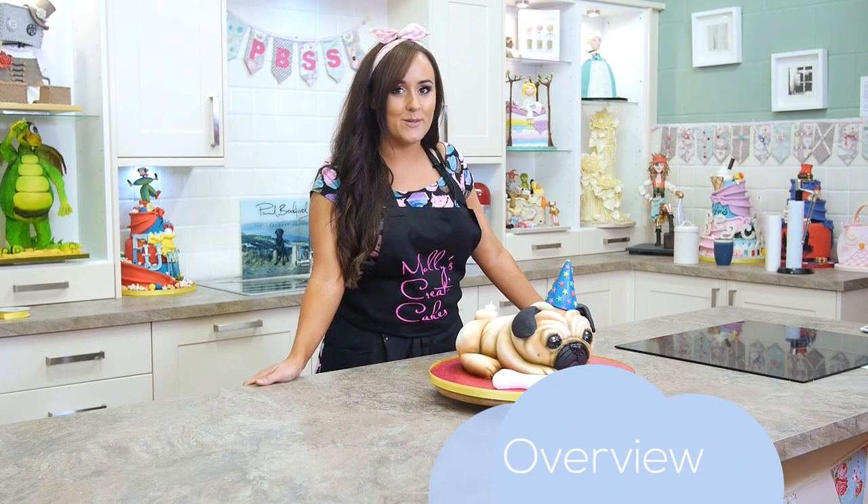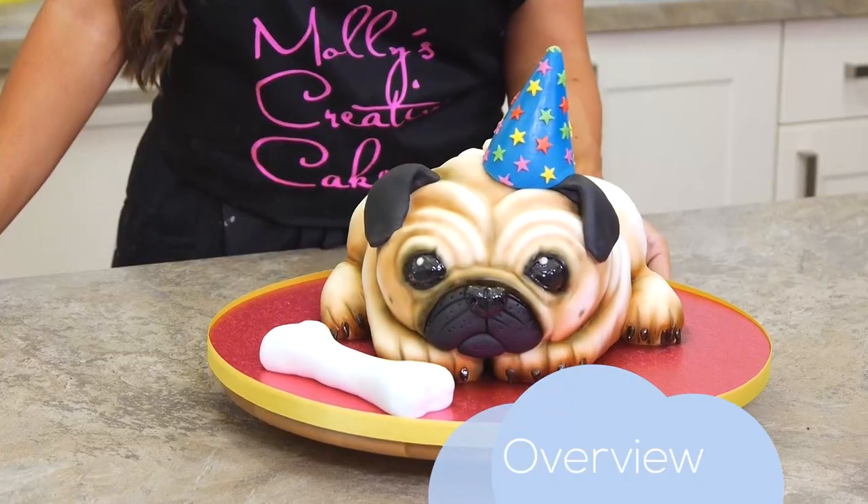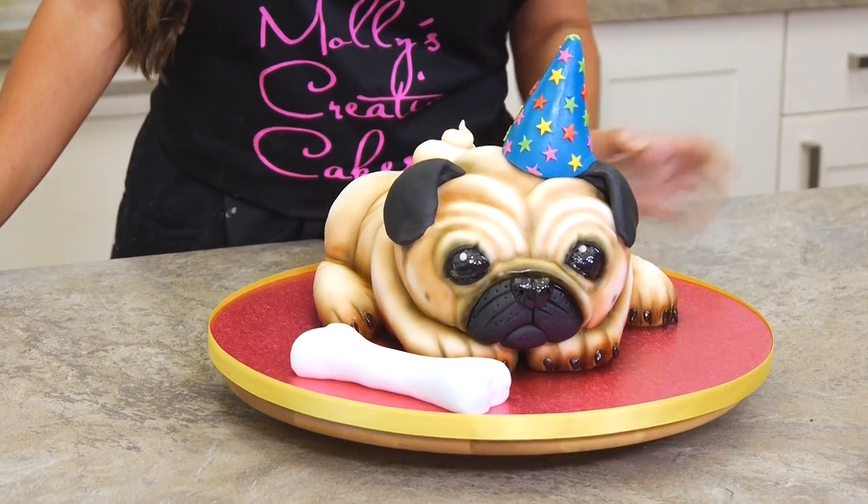Hi, I'm Molly, Molly Robbins from Molly's Creative Cakes. I'm here today to show you my pug tutorial of a pug dog cake.